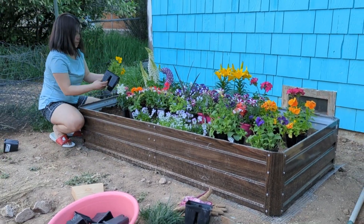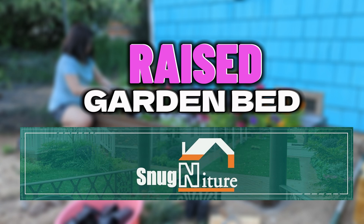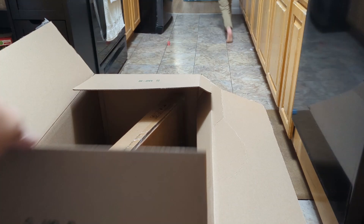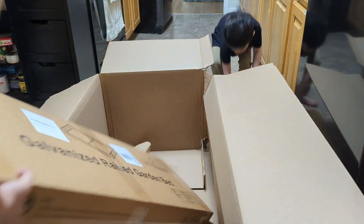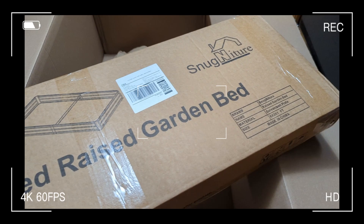Hello everyone! Are you interested in gardening? If so, let me introduce Snagnature Raised Garden Bed. I was contacted by Snagnature to review one of their gardening products and I chose this 3 foot by 6 foot raised garden bed.